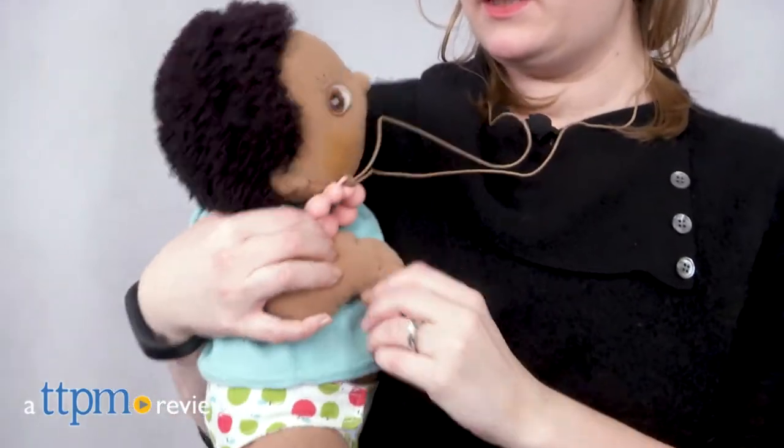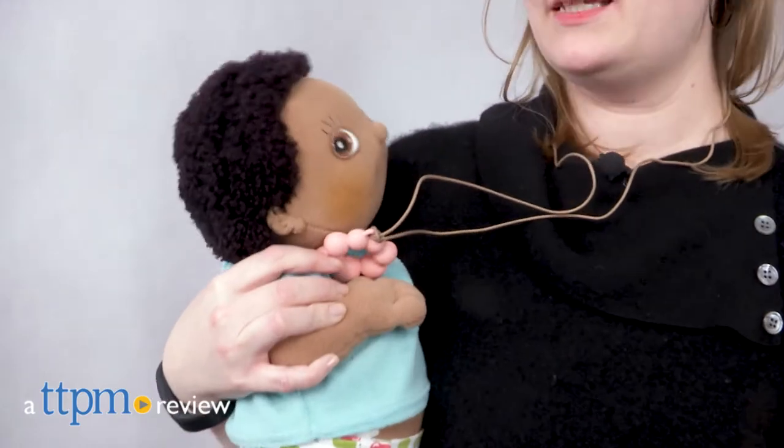Soothing for baby and stylish for mom — that's what Moshi Teething Jewelry is all about. Hi, I'm Laurie from TTPM showing you some of People Toy Company's Moshi Teething Jewelry.